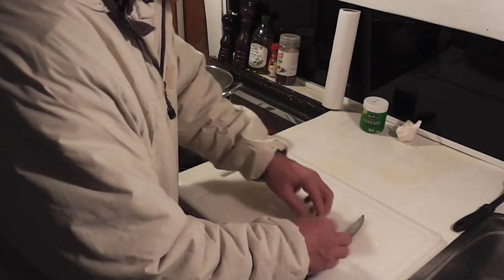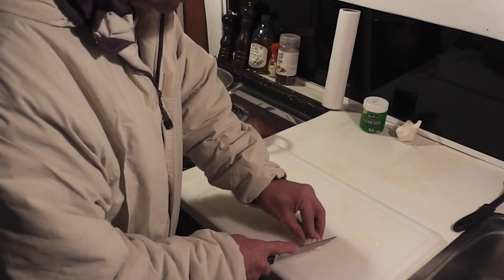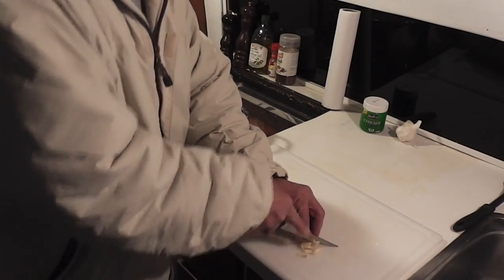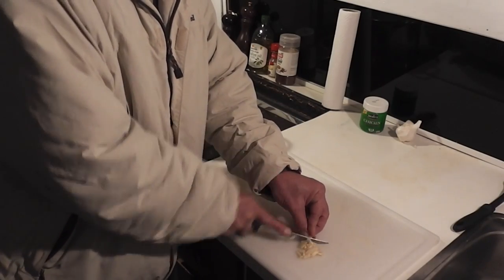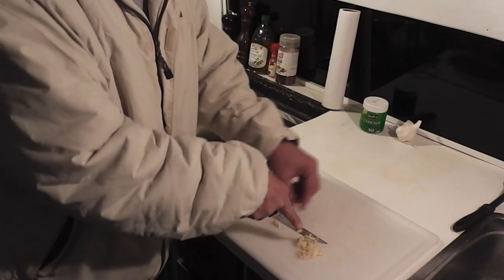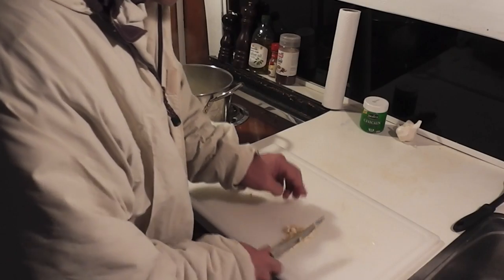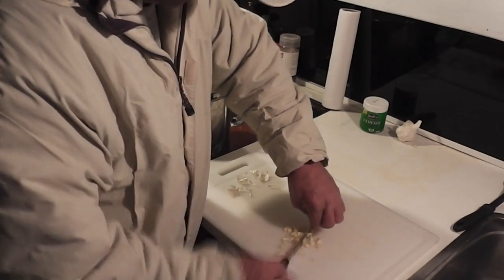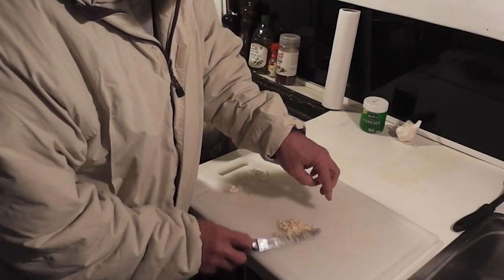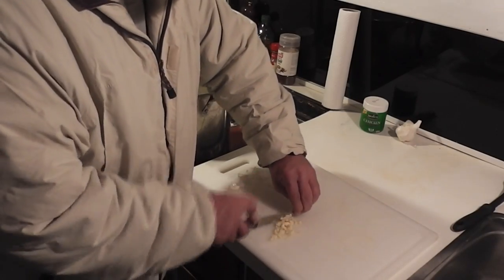Once you've got all the paper off the garlic, just pull that to the side and run your knife through it, mincing both directions. You don't want any real big pieces, so just mince it up tiny — keep running your knife left and right through it. Then into the pot it goes.